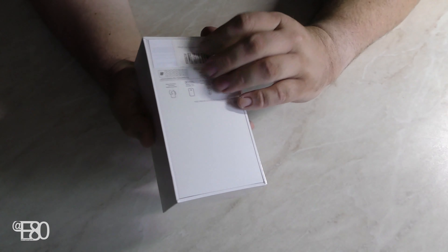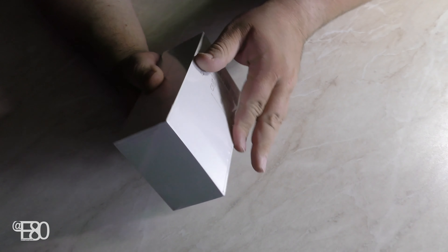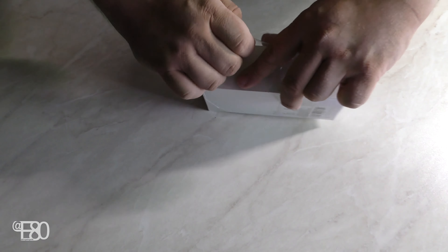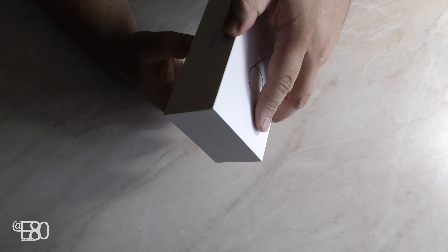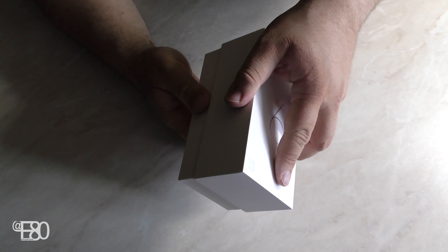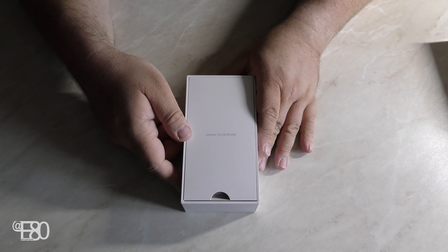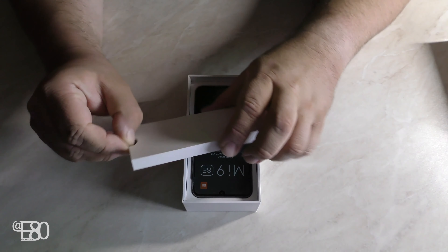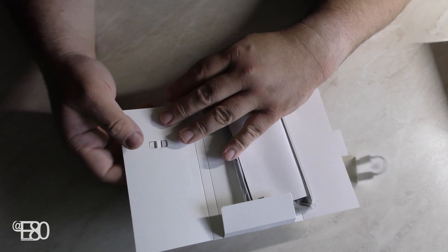Jetzt schauen wir uns das Ganze schon mal an – original verpackt. Machen wir es mal einfach auf. Die Folie ist noch drum. Das geht ein bisschen schwer raus. Designed by Xiaomi. Oben drin ist eine kleine Box, die kann man ja öffnen. Gucken wir mal was wir drin haben – ein SIM-Karten-Slot-Öffner. Voila.